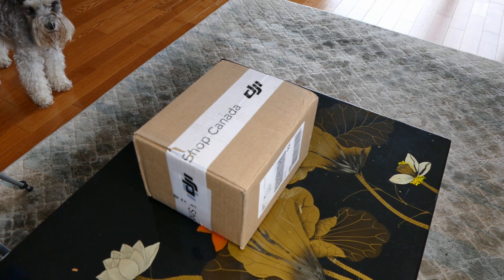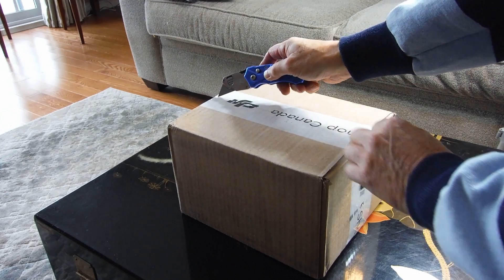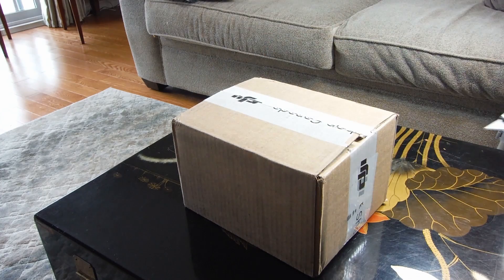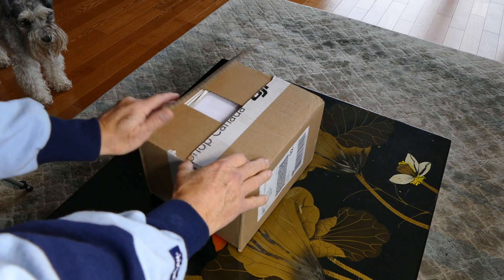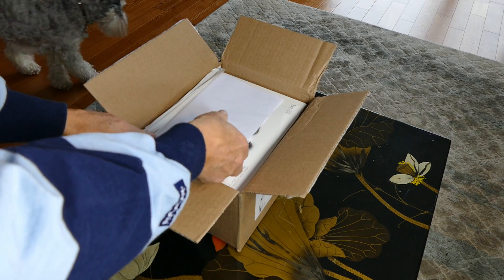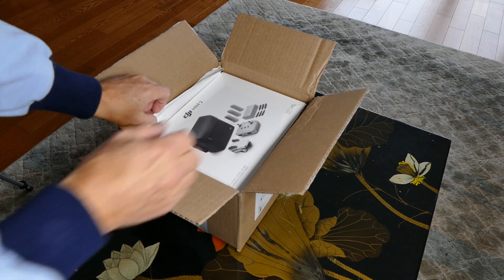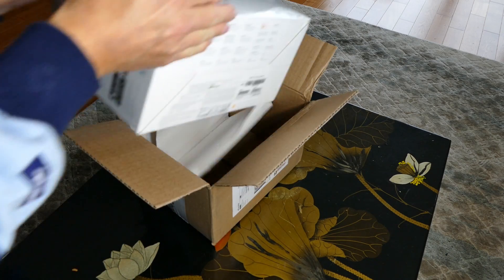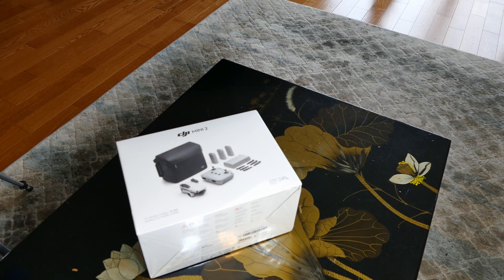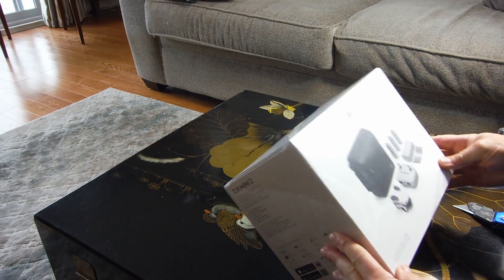Well, let's see what's in it. There's a receipt — that's always good. And an official DJI box inside the box. It says Fly More Combo, so everything should be in here.